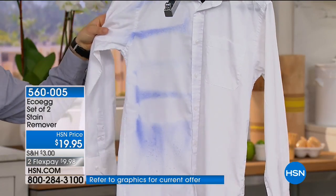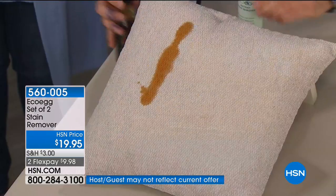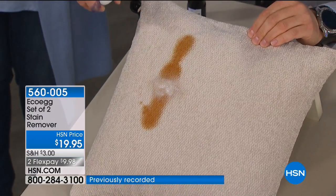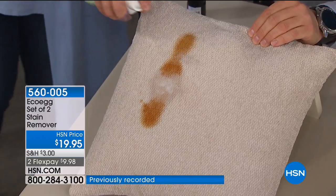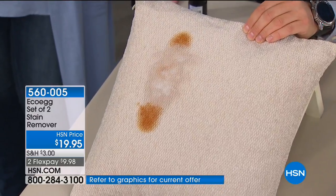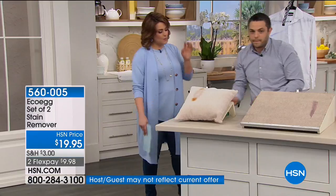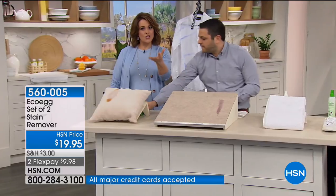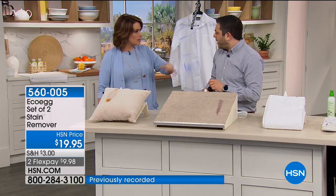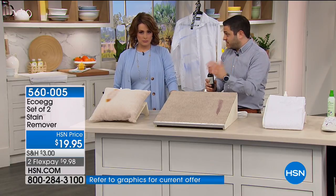Maybe you've spilled stir fry sauce on the couch, or tea or coffee — now you've got the solution. No rubbing, no scrubbing — it removes it instantly. We scoured the world for the very best stain removal formula, and when we came across this, we knew it was a game changer. What boggles my mind is there are no harsh chemicals, so you don't have to carefully test the fabric. This works on upholstery too — and we're going to try it on carpet.